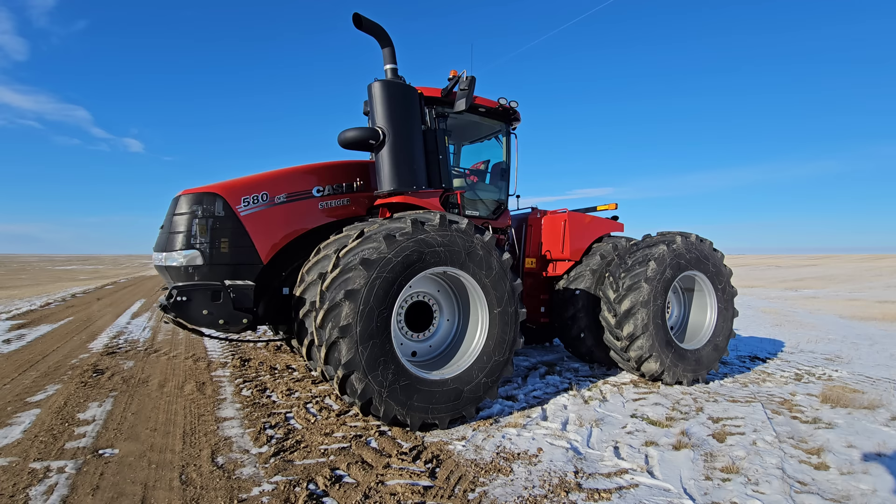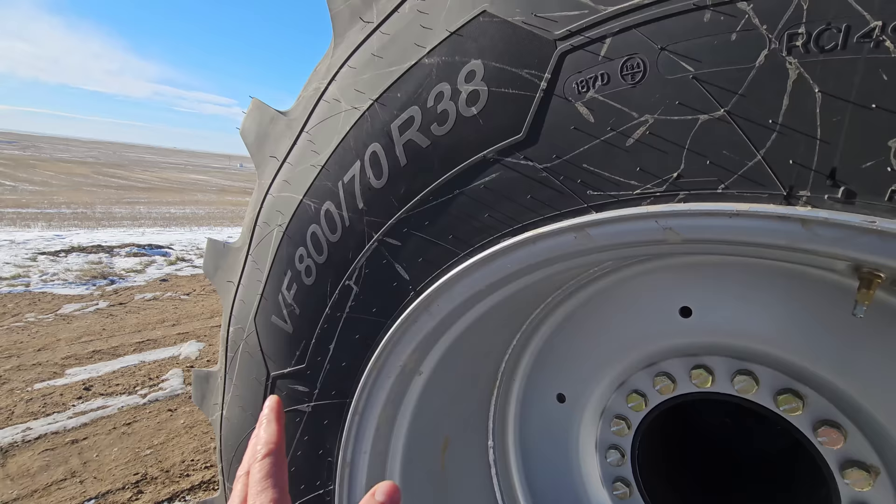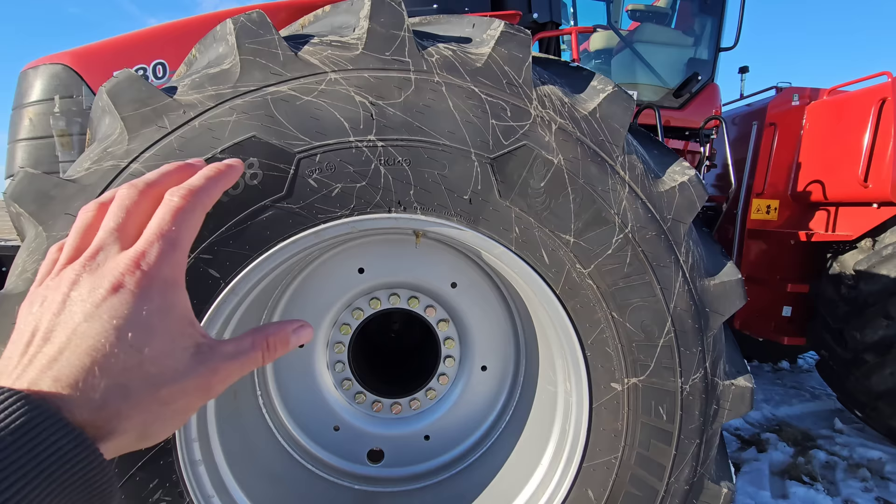Ashton's has LSWs — 800 LSWs on 42-inch rims. These are Michelin Axiobibs on 38-inch rims. That's the only difference. These ones have more sidewall, where Ashton's 42-inch rims have a little less sidewall.